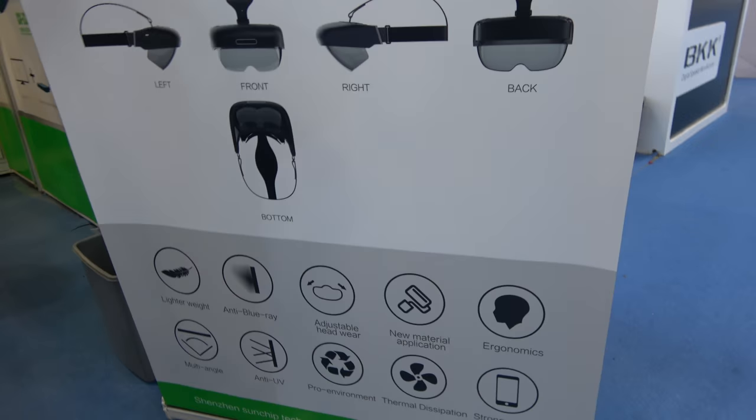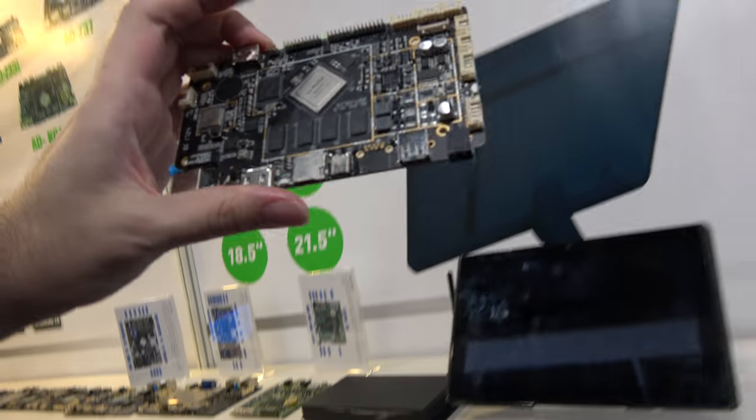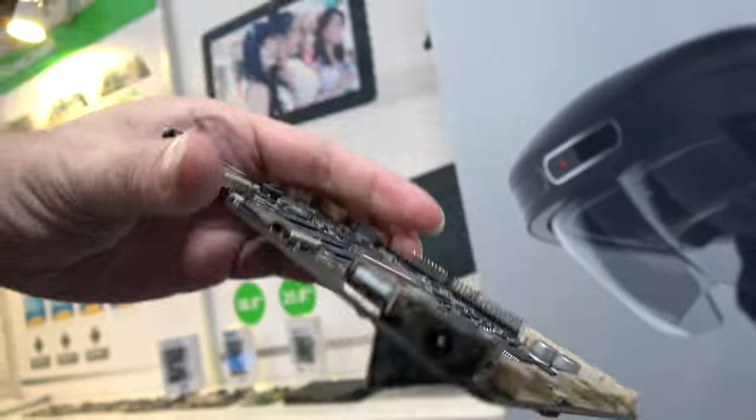It's much better than the Microsoft HoloLens. And then you have many development boards here — this one is the RK3399.